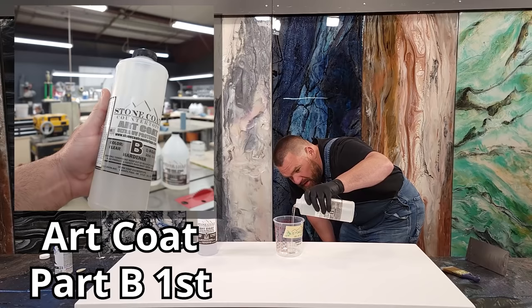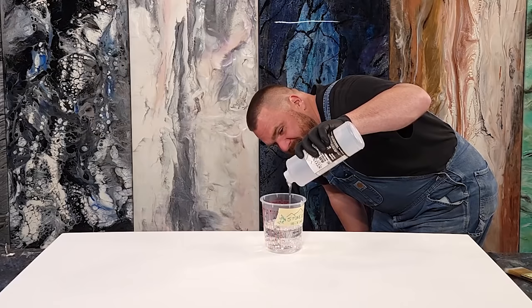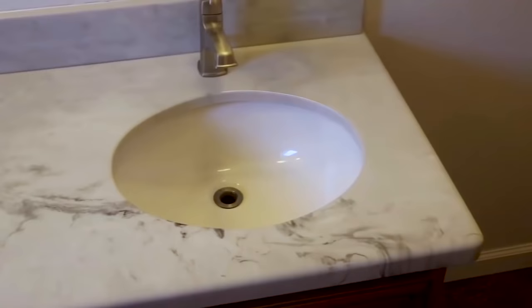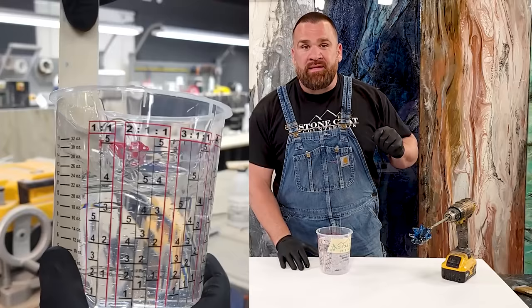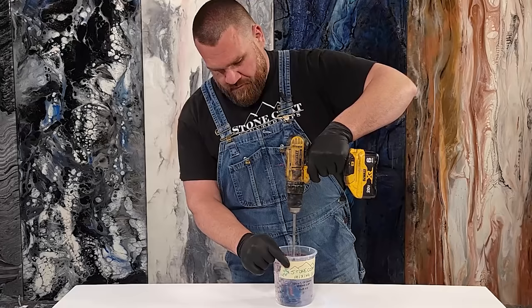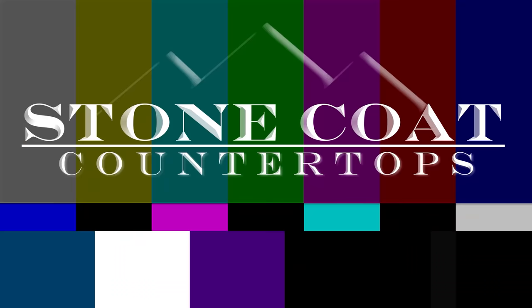Step one: we're going to mix up Stone Coat's Art Coat. Art Coat is a one-to-one ratio epoxy and you want to pour in Part B first. Art Coat epoxy is a DIY-friendly, no-nasty-smell epoxy that you can use directly in your home — you could use this in a small bathroom if you wanted. I'm going to mix this epoxy with a paddle mixer and a drill; that's the optimal way to mix. If you don't have that, it's okay — use a paint stick and extend that mixing time, taking time to scrape the sides and bottom of the bucket. For a fast mix, grab the bucket and mix with the paddle mixer, keeping that mixing head off the bottom and sides while going full speed.